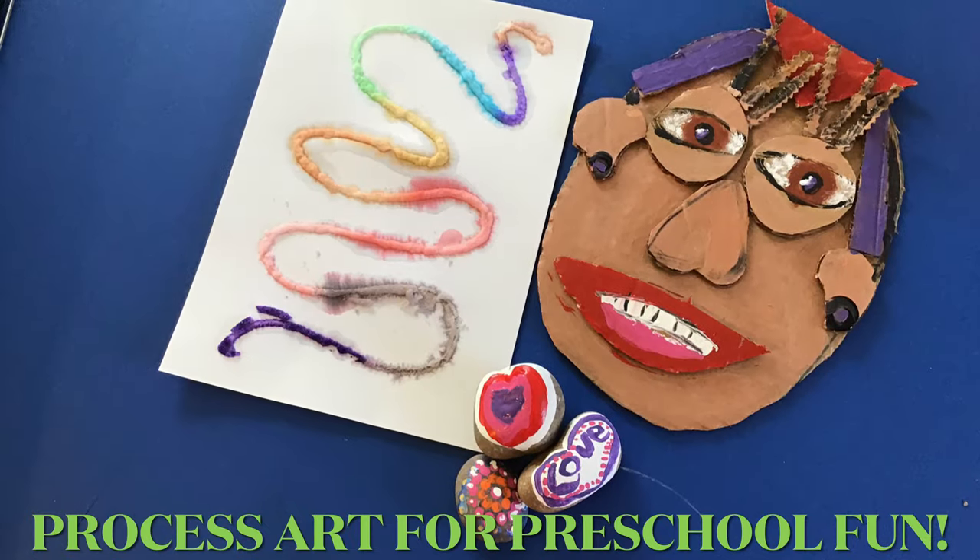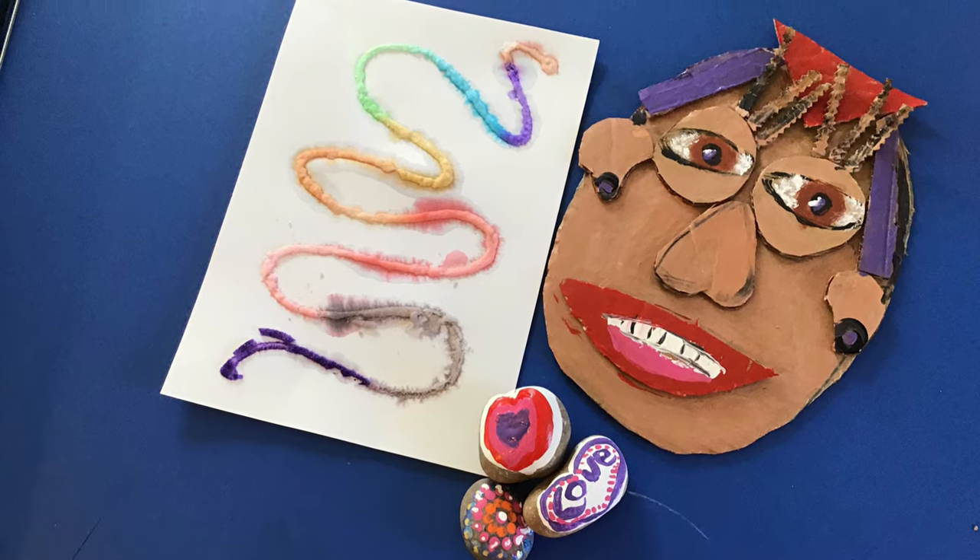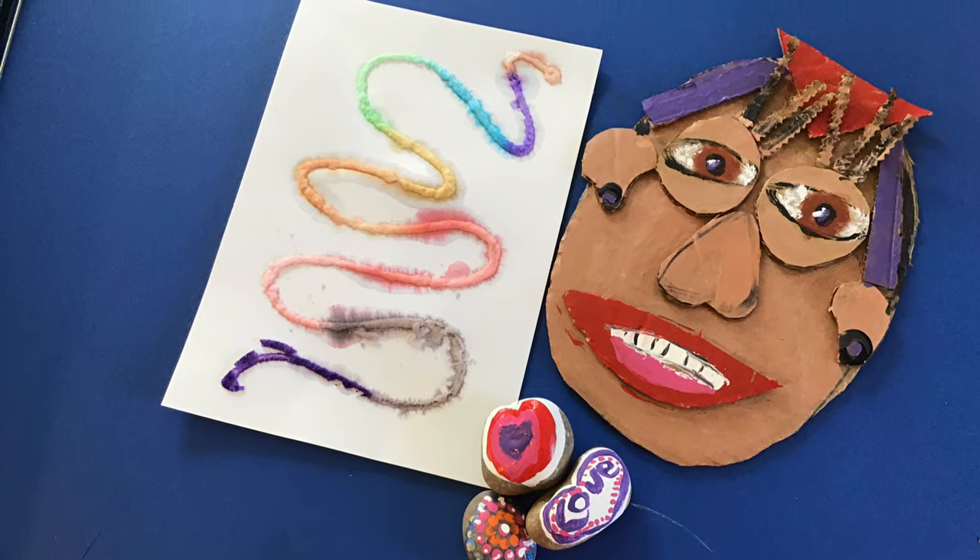Welcome to Process Art for Preschool Fun with the Pioneer Library System. Today we'll be doing salt painting, rock painting, and cardboard cutout faces.